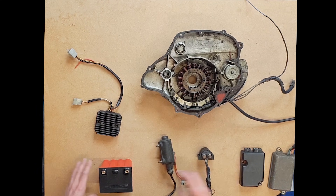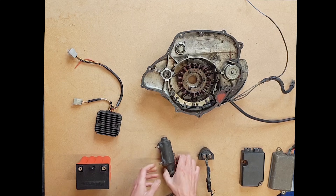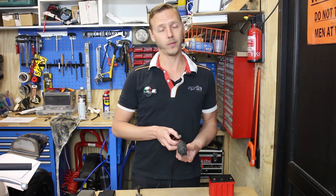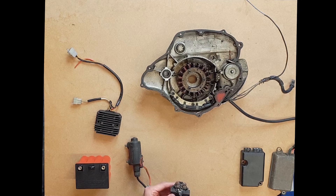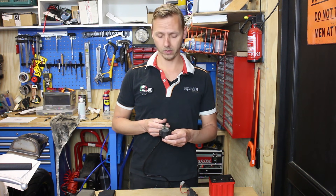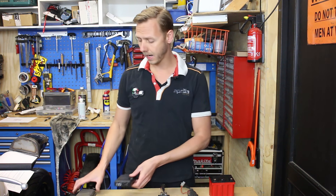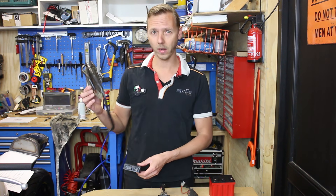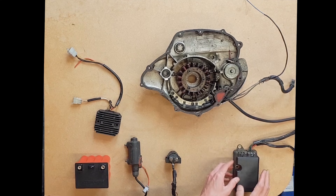Basically what we need is obviously a battery, an ignition coil — and if you have two cylinders, two ignition coils — a starter relay, also called a solenoid. This is your TCI, also kind of your board computer, or sometimes called CDI. This is the same part shown with and without wires, so don't make it more complex — it's just one part.